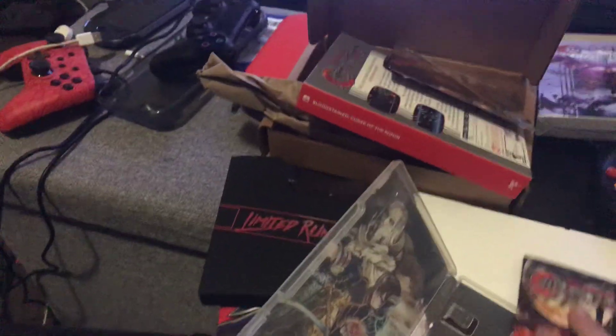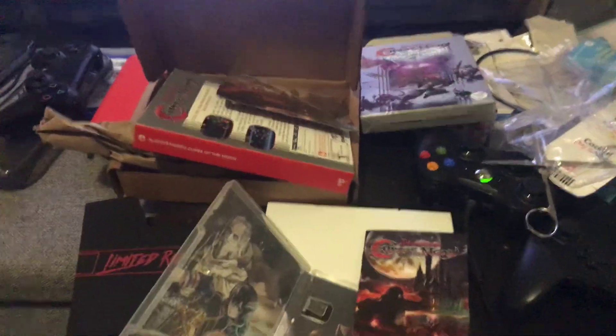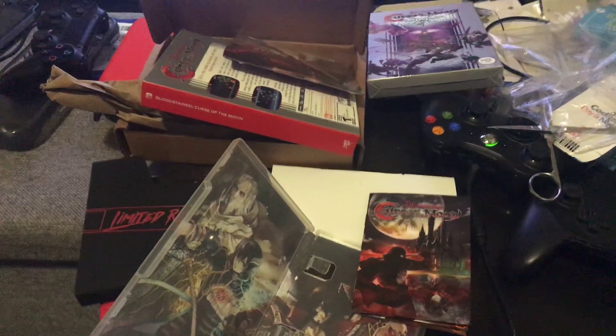I'm a very big fan of this collector's edition. I don't know who else got one, but yeah — that's it for me. Like and subscribe. Bye.